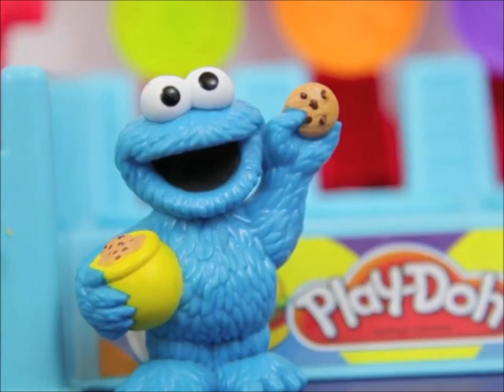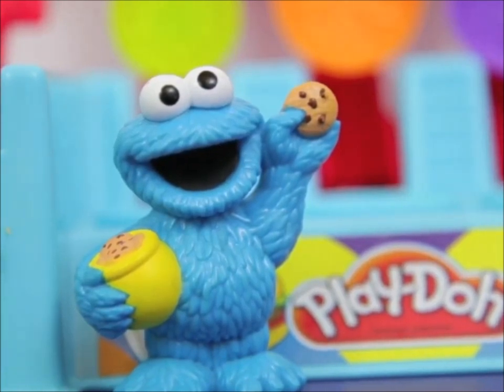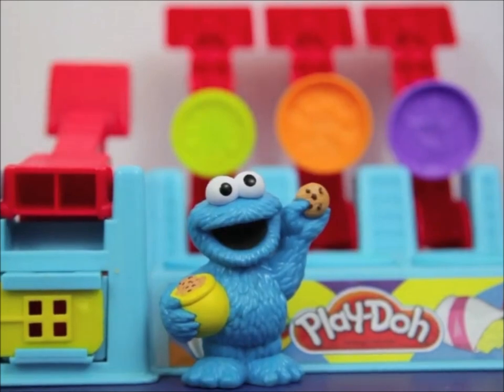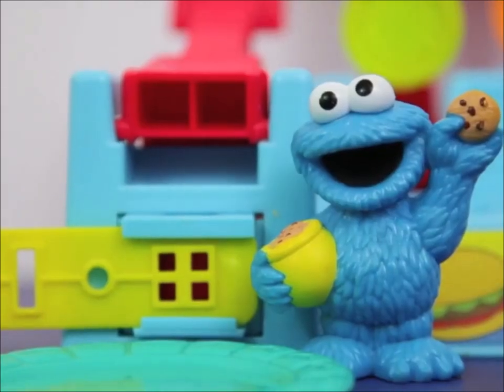We want some cookies! Hey Cookie Monster, you're not supposed to eat cookies all the time. Cookies are only a sometimes snack. So why don't you try out a hamburger?